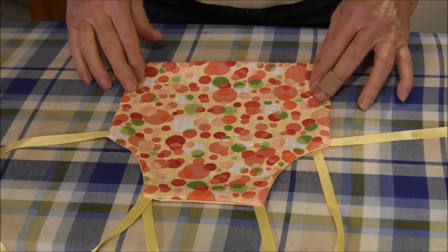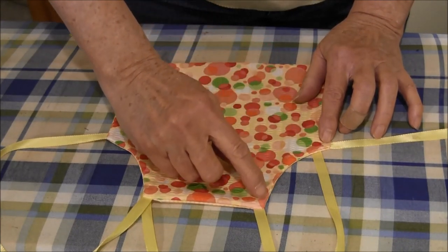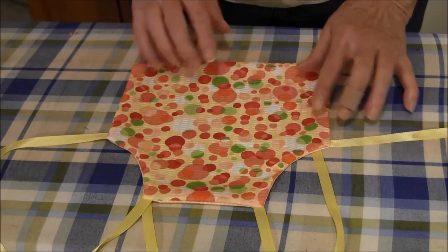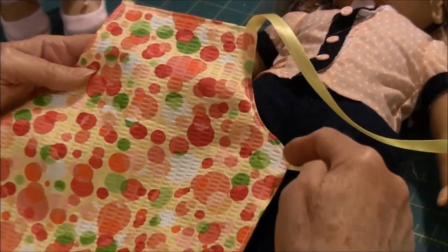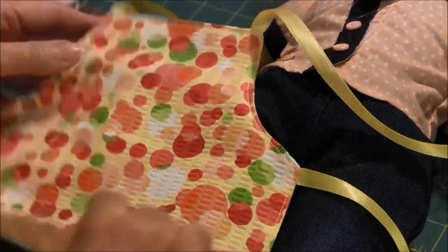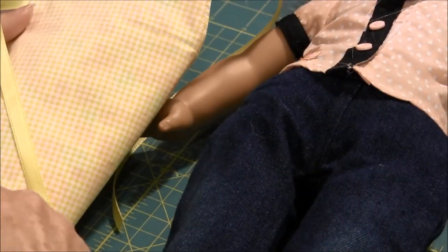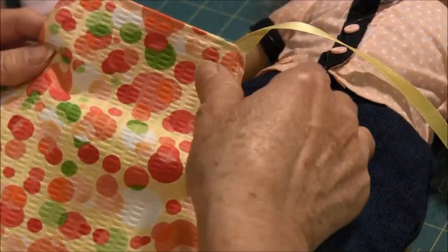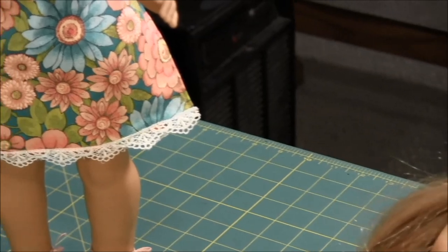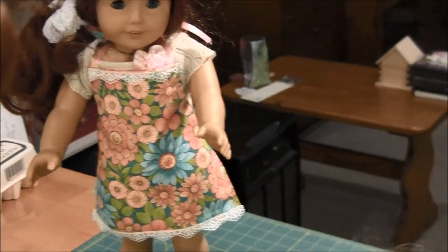The next step is to topstitch about an eighth of an inch all the way around the whole apron. As you can see, I did stitch around the outside and where the bottom was open, it's now closed. It is reversible. If you want to add some trim to it like I did for the other apron, you can. And the apron is finished.